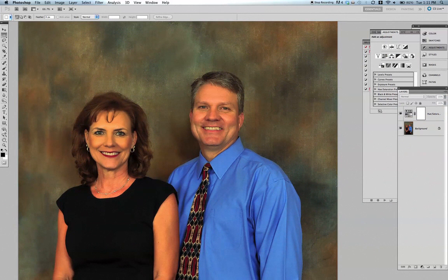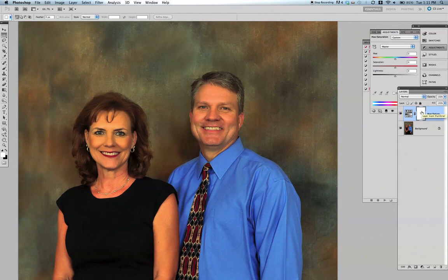The problem is it's affecting the background too — all the reds in the background are now also yellow. So what you can do is take your mask. Remember: white means it's showing through, black means it's not showing through.